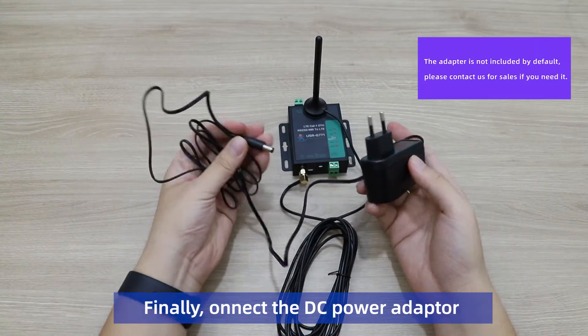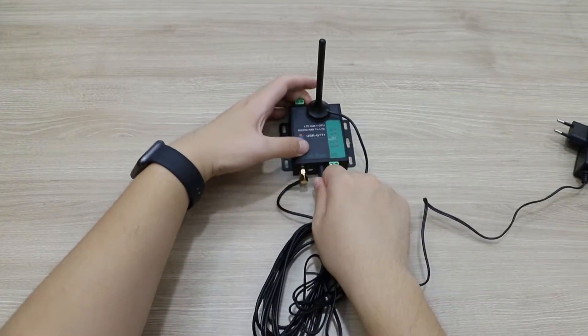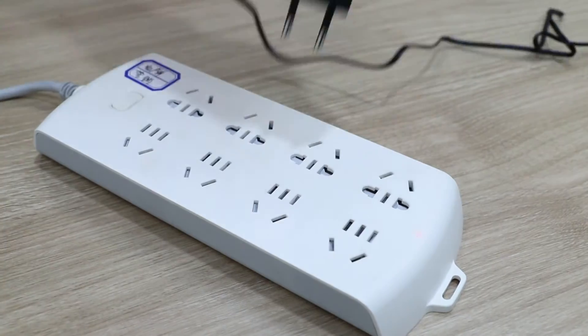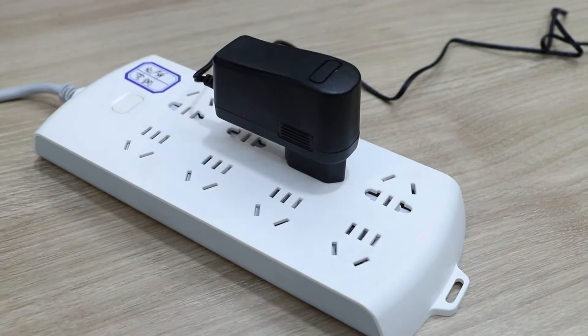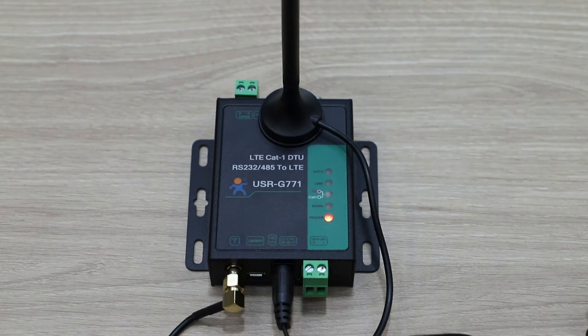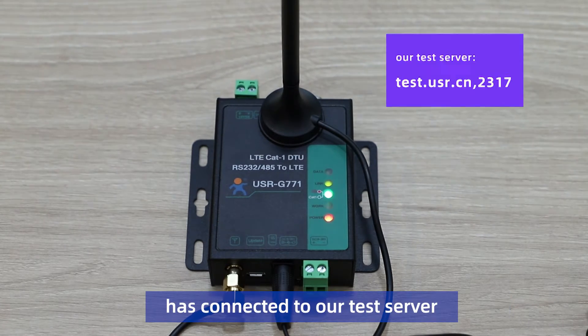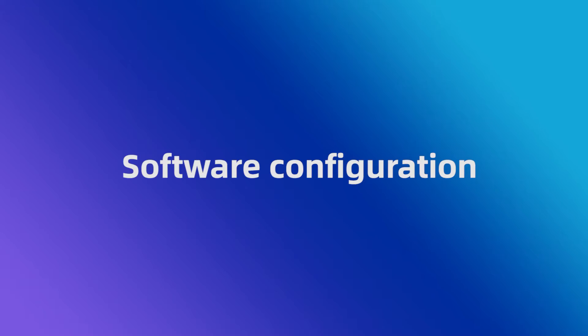Finally, connect the DC power adapter. The power will be on and the work light will be flashing. After a few seconds, the net and link lights will be on, which means the modem has connected to our test server. Part 3.